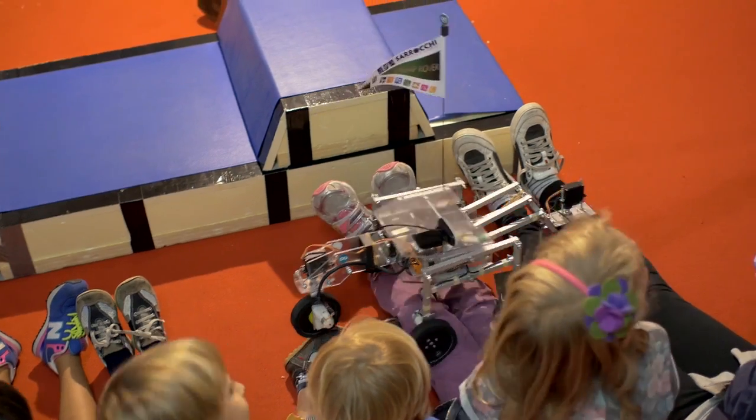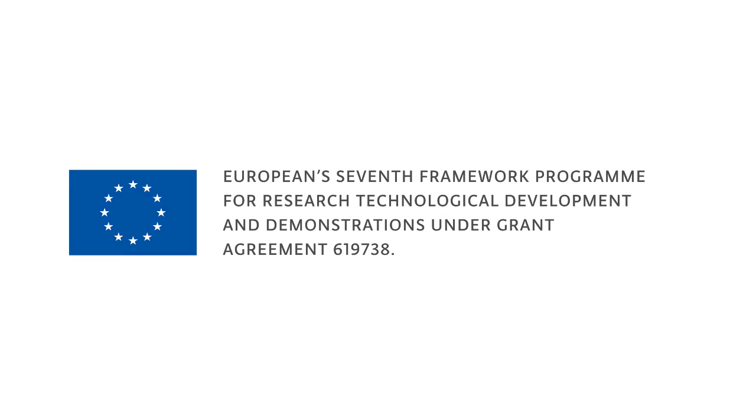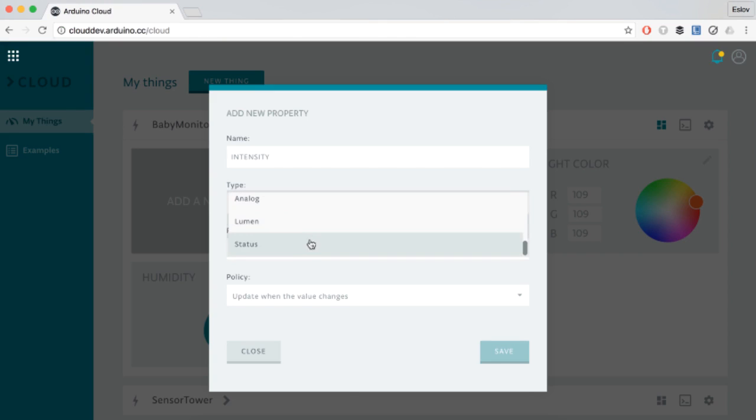We've been researching this topic for a while, and also with the help of the European Union, we've been able to create a tool that's going to change this field forever. You can create complex devices in minutes and connect them to the cloud with a click. The software will automatically recognize all the modules that you plug together and show them to you in a very simple user interface in the cloud.